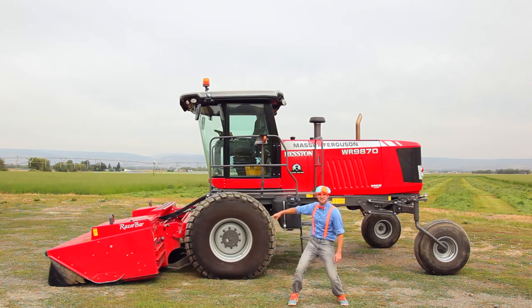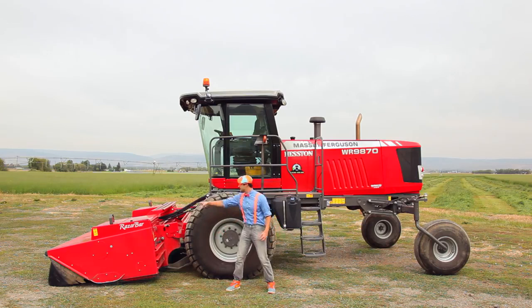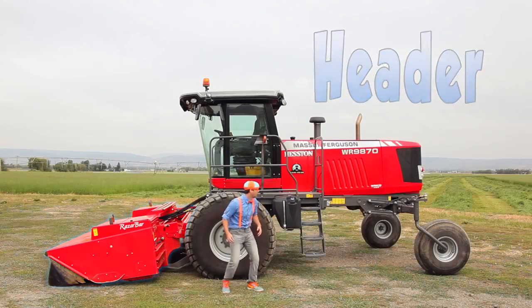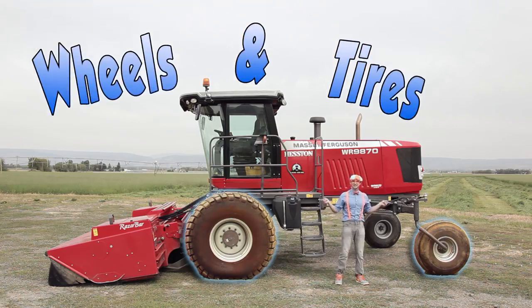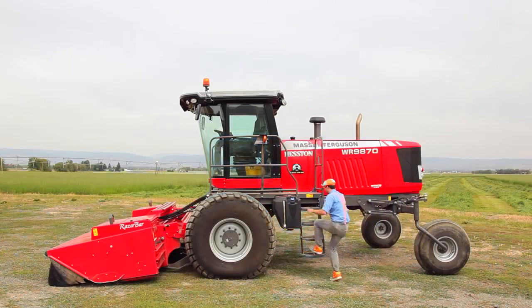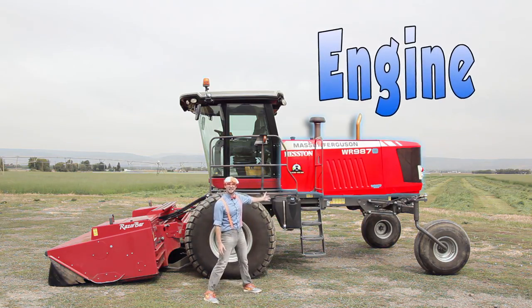Now let's learn the parts of the swather. Let's start at the front. Whoa, yeah! That part is called the header. Whoa! That's where all the crops get sucked up into and cut up by blades. And then these are the wheels and the tires. Oh, up there, that's the cab, and how you get up there are the steps and the platform. And last but not least, where the swather gets all of its power from is the engine. Wow!